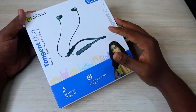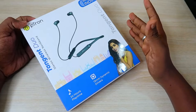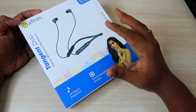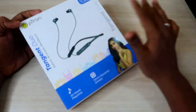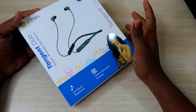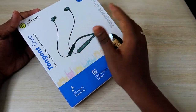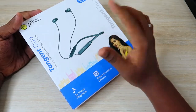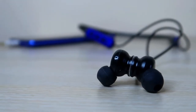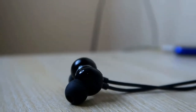The Ptron Tangent Do is a budget segment bluetooth neckband earphone available on Amazon for 500 rupees — the link is in the description. We have also recently posted a review of the Ptron Tangent Light, which is priced at the same segment, and we will be comparing both the Tangent Light and Tangent Do in this review.